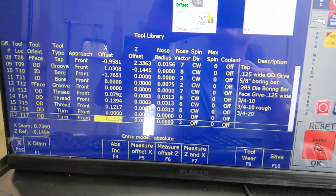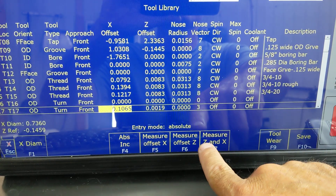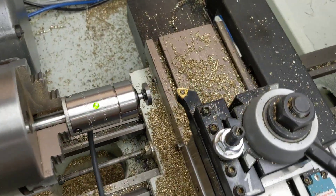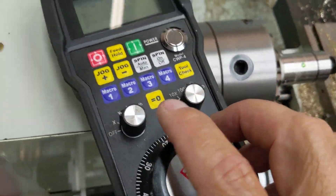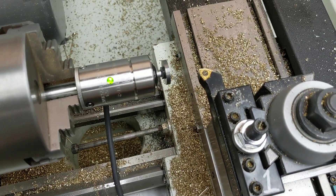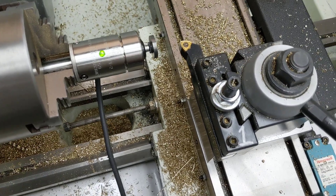I'm in the Centroid CNC12 CNC software tool library. I'm going to choose F7 to measure Z and X at the same time, and I'm going to position the tool using the MPG on X here, jog it in a little bit, and move it over to Z.